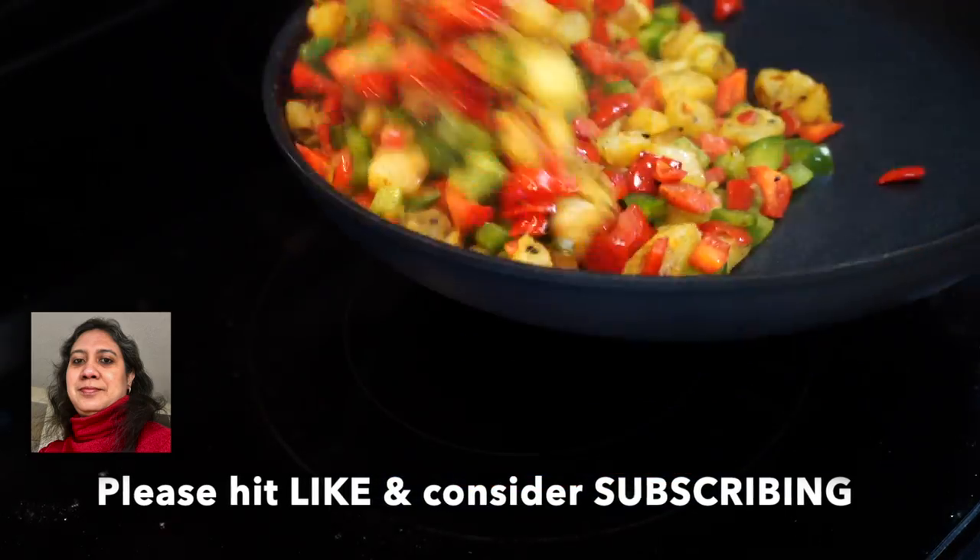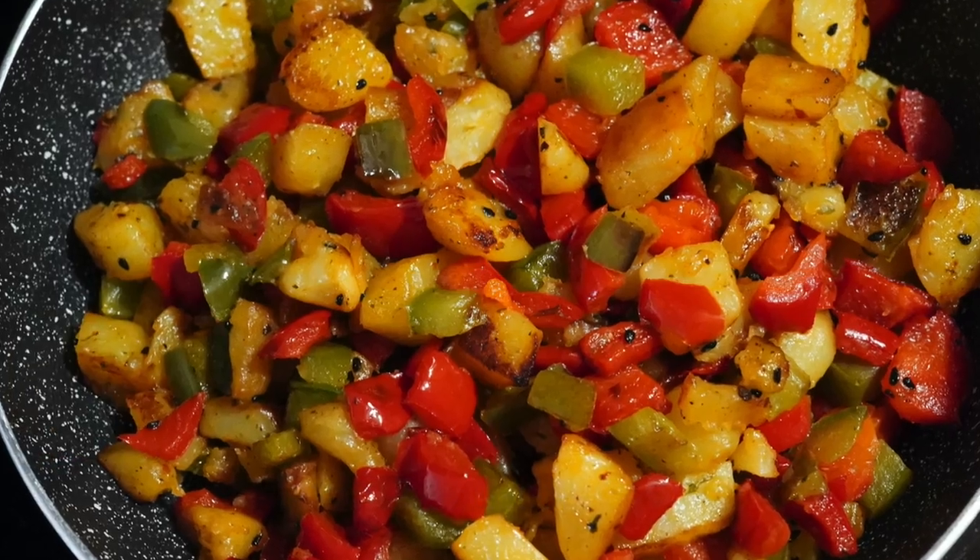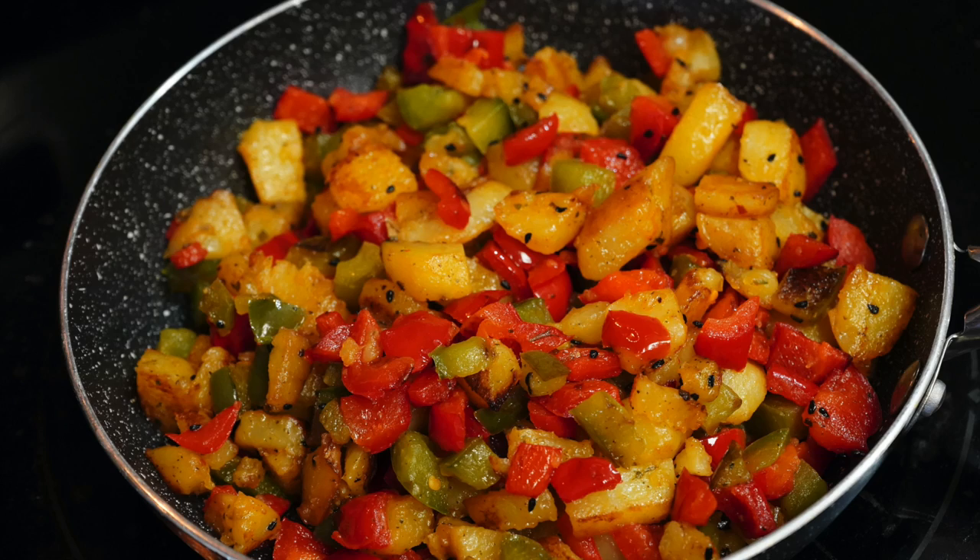You can have this for breakfast with a toasted bread, or as a side with rice or roti. It even stays good in the refrigerator for two days. Bye-bye.